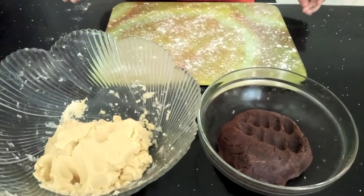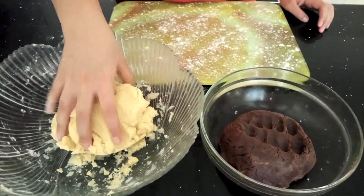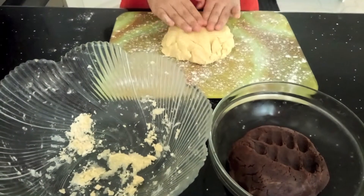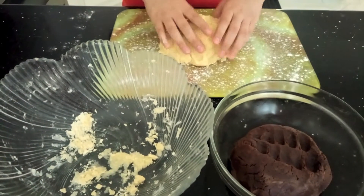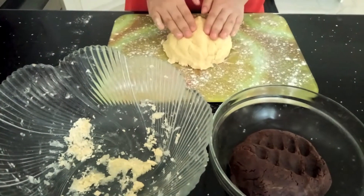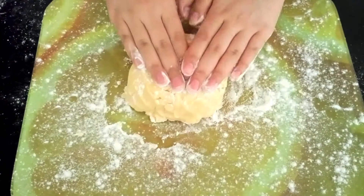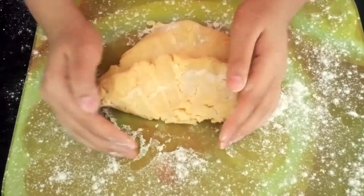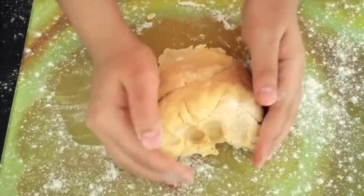Lightly flour your workbench and place the first ball of dough onto the workbench. Just slowly knead it and flour it a bit more if necessary, and just work the flour into it. Knead the mixture a bit as well.